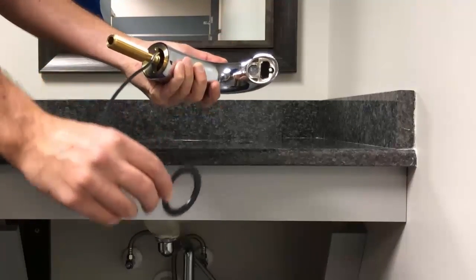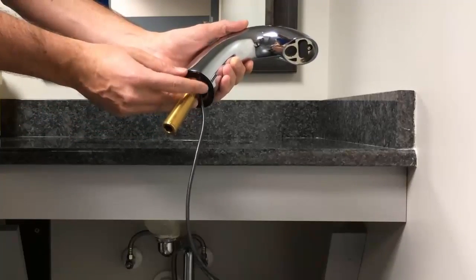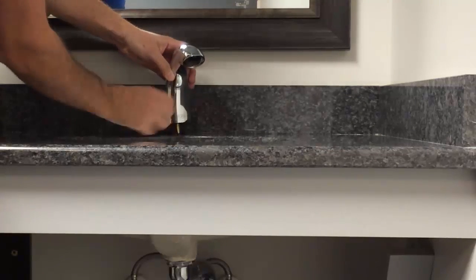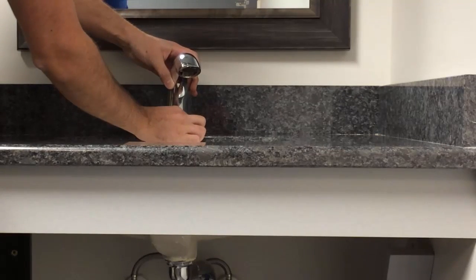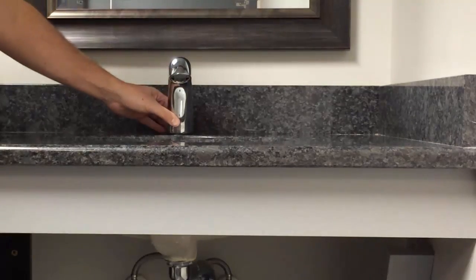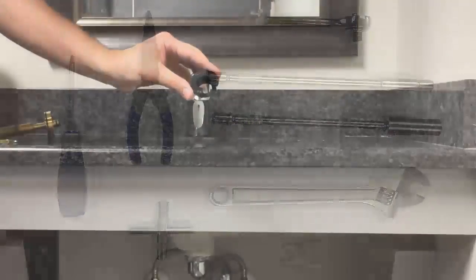Step five: you will need the Aqua Fit faucet spout and black base gasket that will fit between the spout base and the sink deck. Place the spout shank through the center hole of the sink gently so it rests at an angle. In cover plate applications, assemble the four or eight-inch cover plate to the spout prior to step four, using the Phillips head screwdriver to attach the cover plate to the spout base.